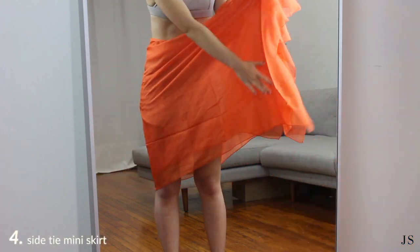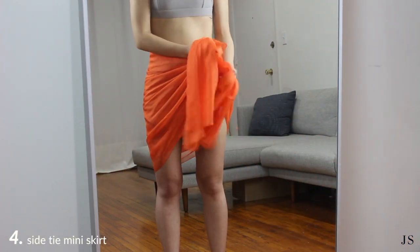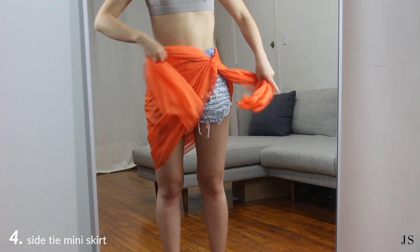For a mini skirt version, you're going to do the same thing as the side tie midi skirt, but the difference is you're going to start off with a sarong folded in half.